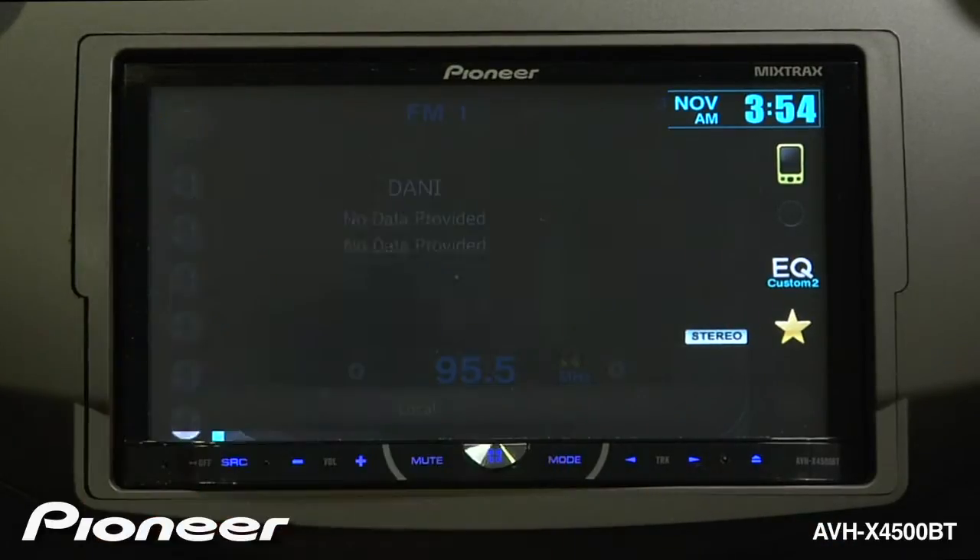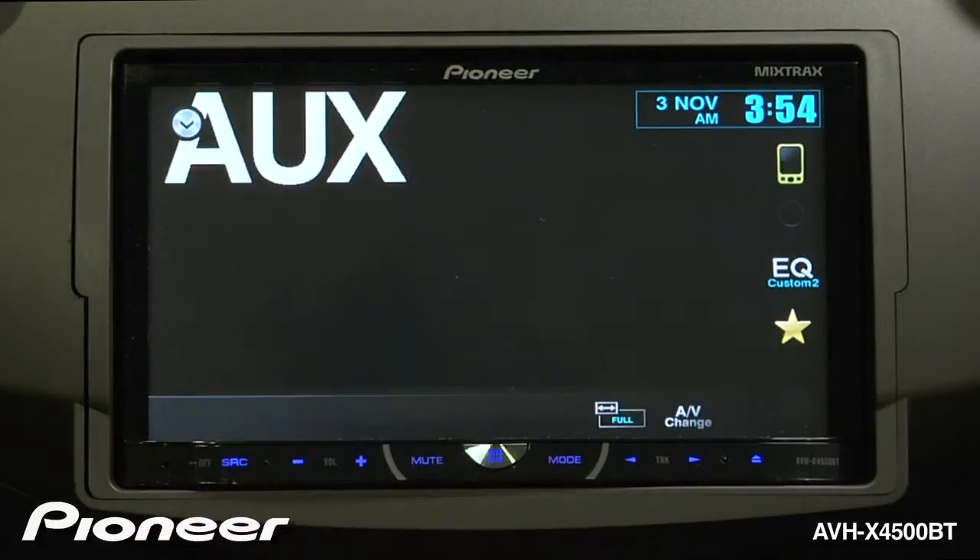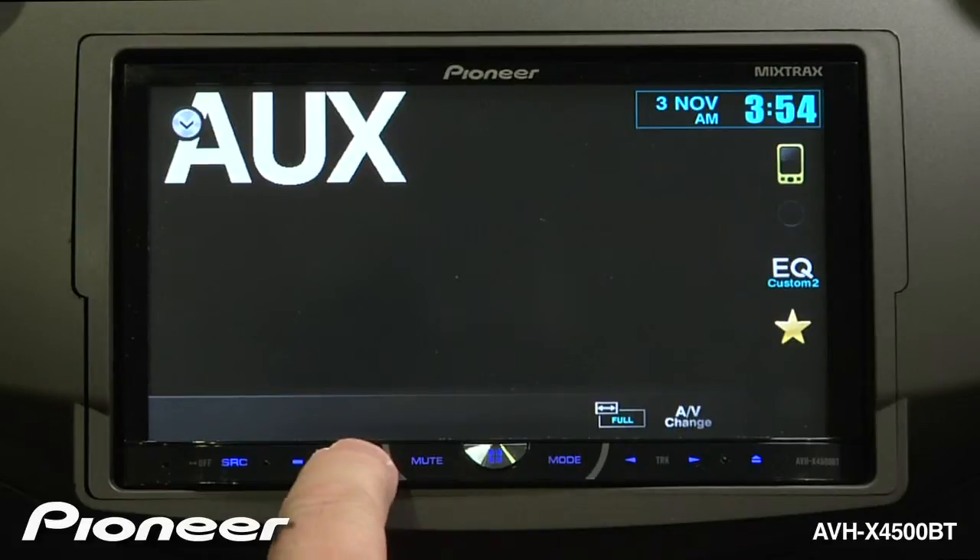Once you've plugged in the audio source, you can select auxiliary. Now be sure to turn up the volume on your auxiliary source before you adjust the volume on the 4500.